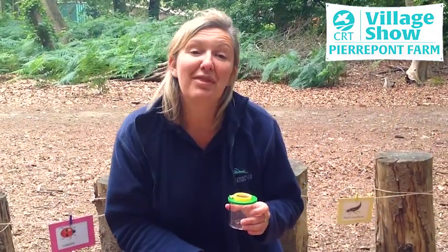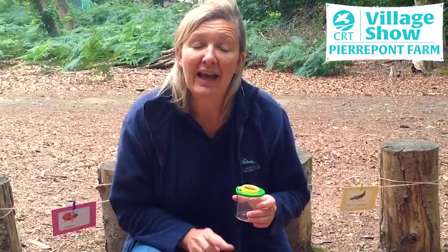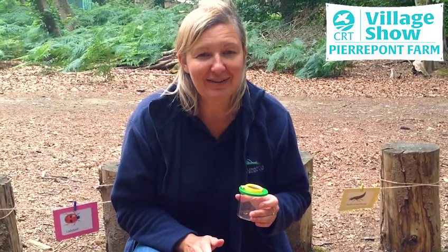Two really important things to remember when mini-beast hunting: number one, only have one mini-beast in the bug pot at a time, because that allows you to see the mini-beast really, really clearly. And number two, and more importantly, always put the mini-beast back where you found it.